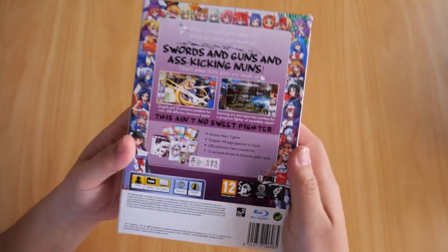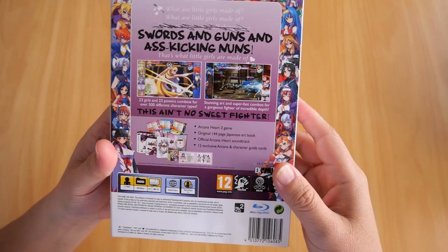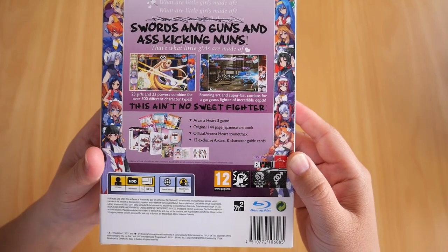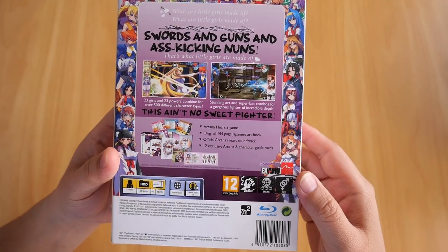On the back of the box, the contents are printed there. You've got the Arcana Heart 3 game, the original 144-page Japanese art book, the official Arcana Heart soundtrack, and 12 exclusive Arcana and character guide cards.